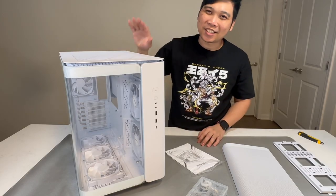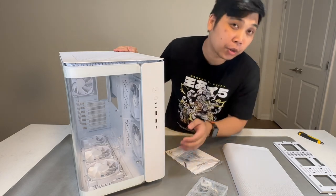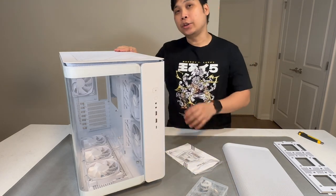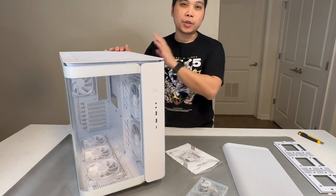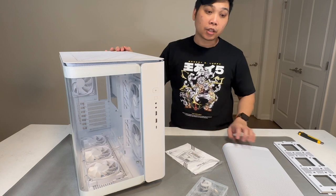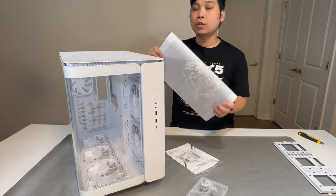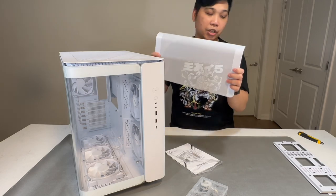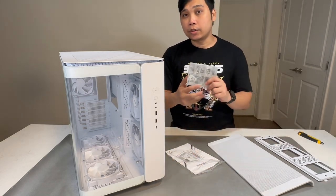So there you have it — this is the Montek King 95 Pro. As you can see, it is a very beautiful aesthetic design where you can showcase everything inside your PC or your PC parts, your beautiful graphics card and all your RGB lights. But if you want maximum airflow as well, they have included a swappable front panel, and they also have some brackets included.